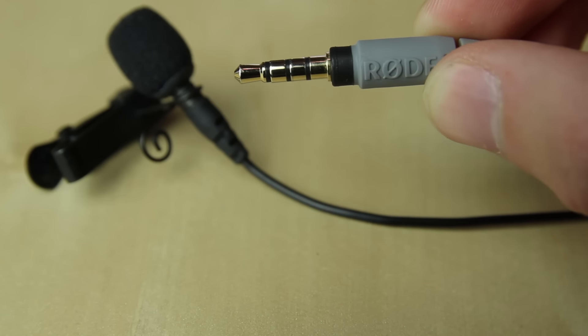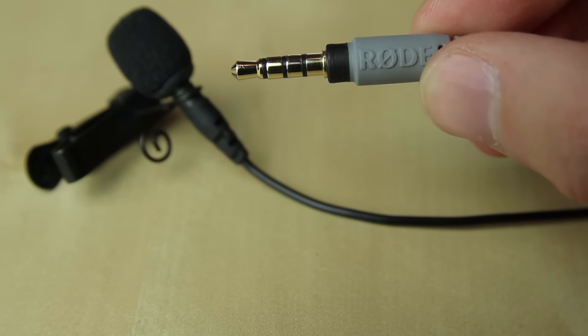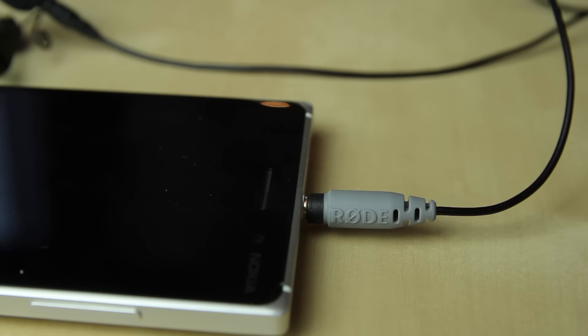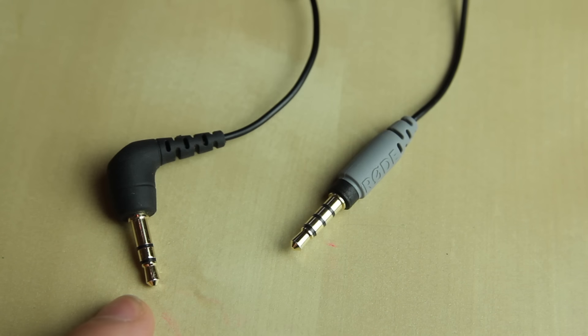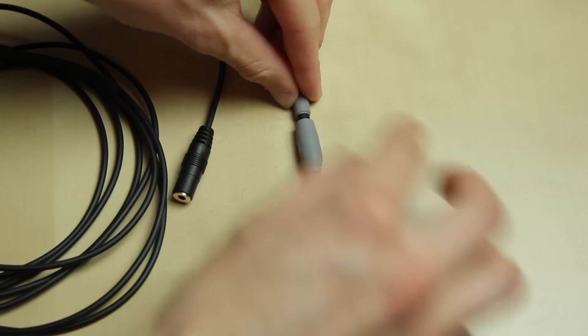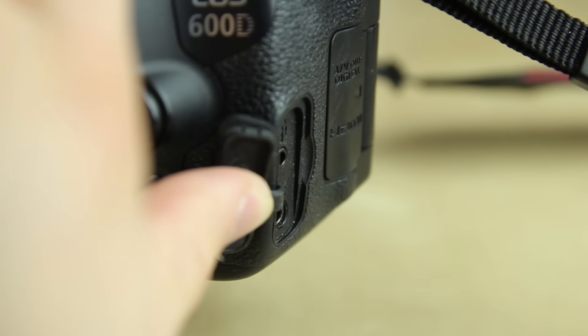Yes, this is possible, but you need an adapter, because the microphone cable has a TRRS connector — the one with three stripes — which is the correct one for the phone. The camera input, however, needs a TRS connector, which only has two stripes. So you need the adapter to change it from TRRS to TRS, and then you can connect it to your camera.